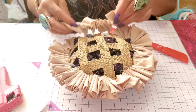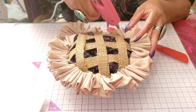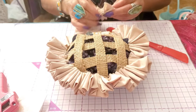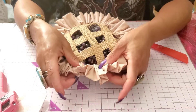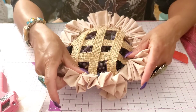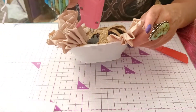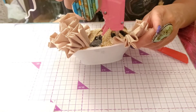Continuing on — we need to add this ruffle right here. I'm going to overlap where I left off so you won't be able to tell where I ended or began. This looks like one long piece of pie crust. Let's finish gluing and go over this right here.